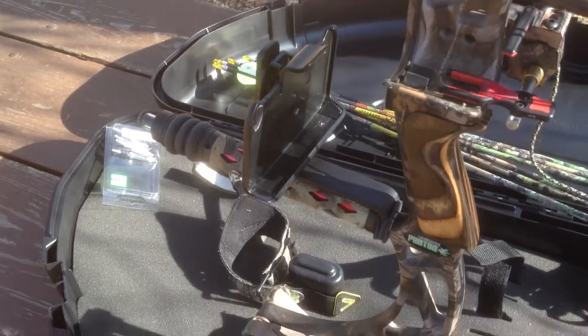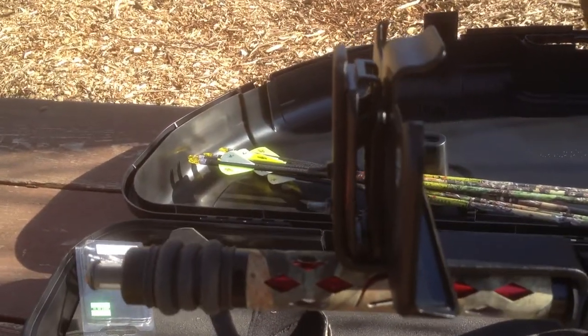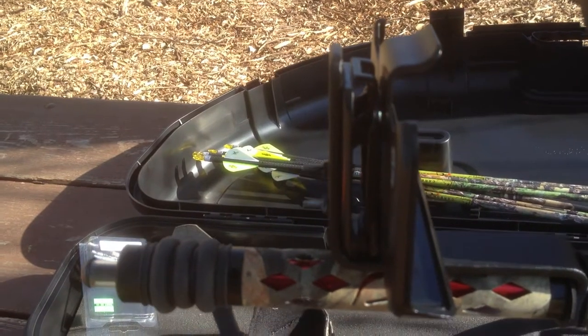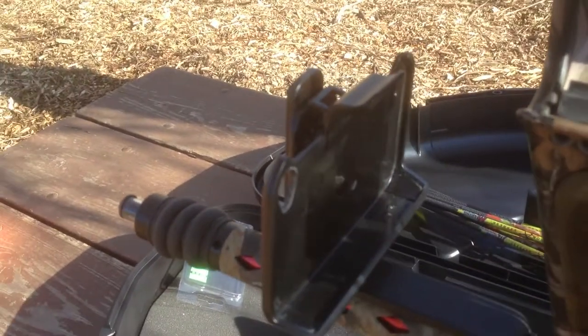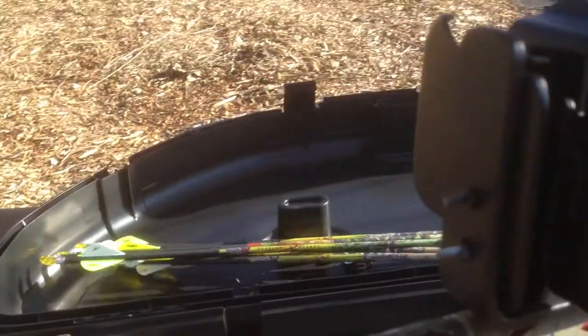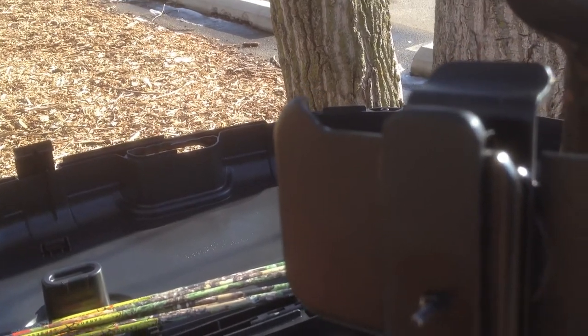Basically I just took some aluminum and bent it into shape to allow me to mount it in the place that I wanted, and then just drilled some holes into the back of the OtterBox mount and put them through there.